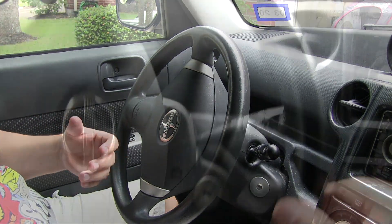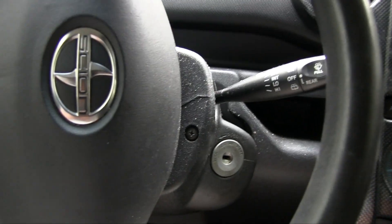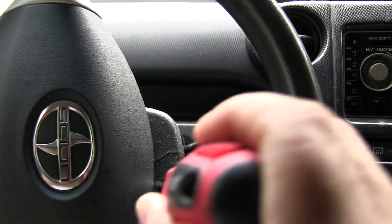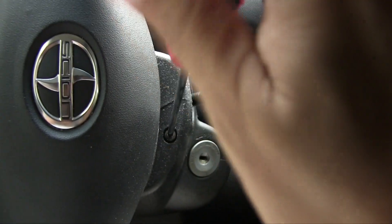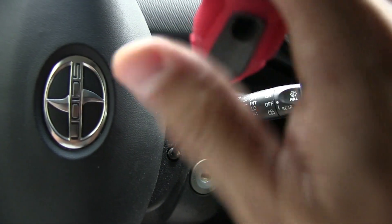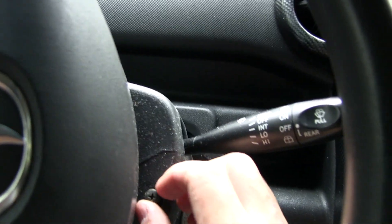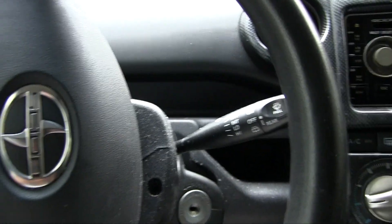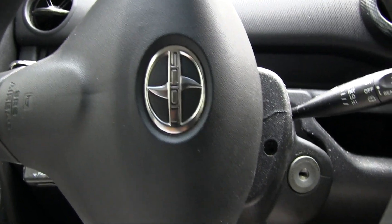You're going to want to turn your wheels so that the screws are showing. It's a basic Phillips head screwdriver - I'm going to be holding the camera while I do this. There's one screw - make sure you don't lose that. Then you're going to want to turn the steering wheel the other way because there's one on the other side as well.